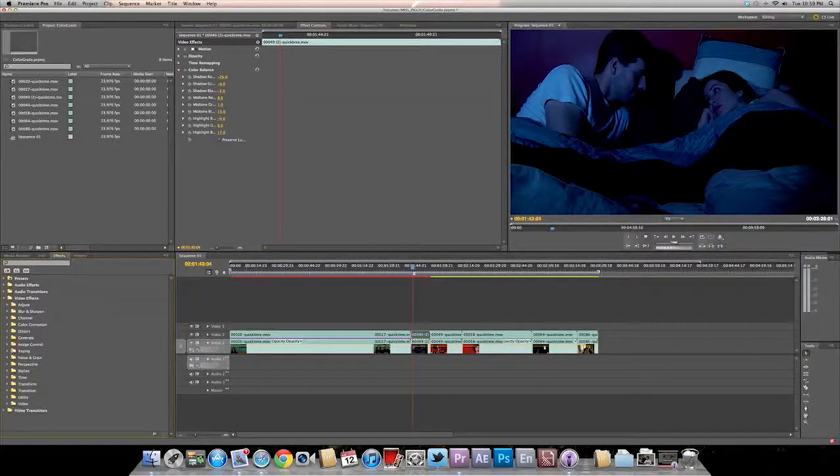Maybe we'll throw on an image color balance RGB. See — that actually cleared up a little. It's a little more blue. We're going to bring down those greens, and those reds are really eliminated in this. You bring down the red, as you see. That's that clip — we'll move on to the next one.